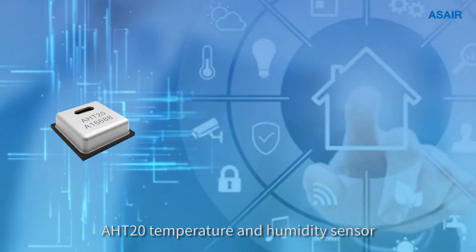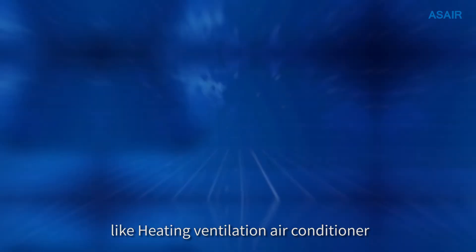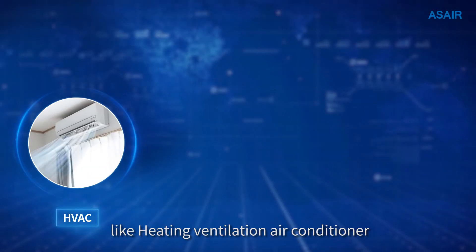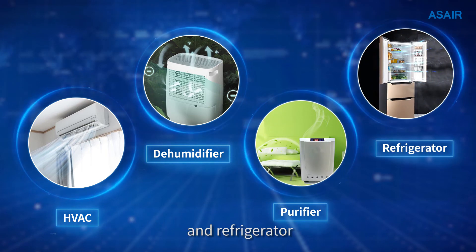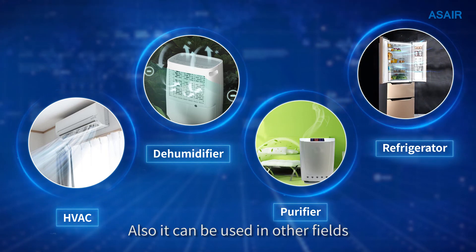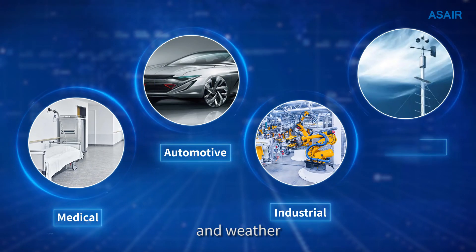The AHT20 temperature and humidity sensor can be widely used in home appliances like heating, ventilation, air conditioning, dehumidifiers, purifiers, and refrigerators. It can also be used in other fields like medical, automotive, industrial, and weather applications.